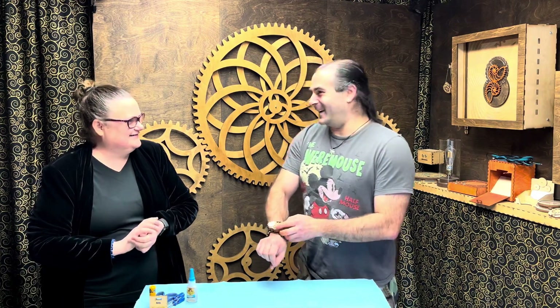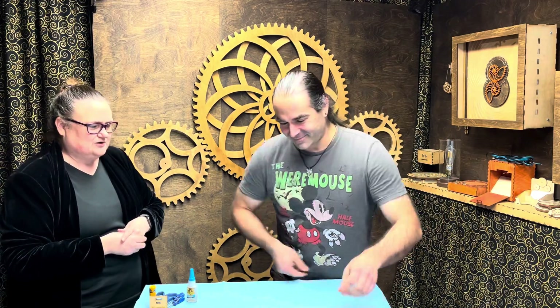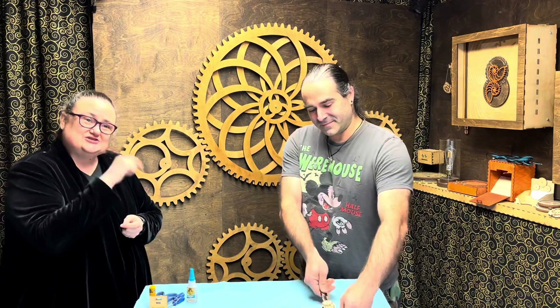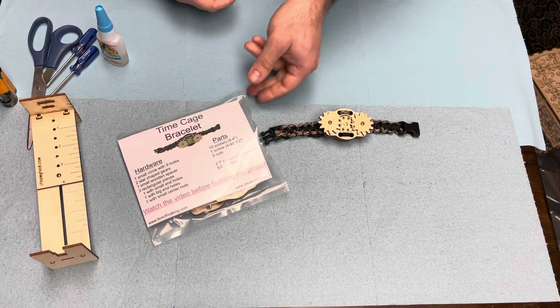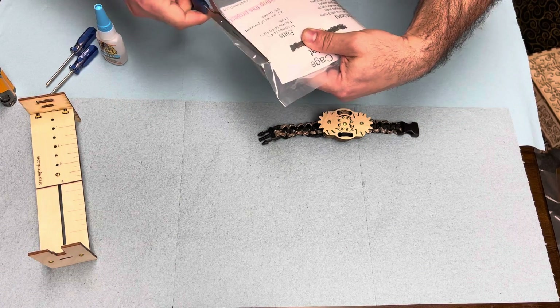We're going to open up the package and show you what the pieces and parts are, and we're going to finish this video with building the wooden parts and the geared parts. Then you'll watch the second video for all about how to build the paracord bracelet. Hopefully you got the message on the wobble rocket to watch this video first, because it's much easier to do this bracelet than the other one.